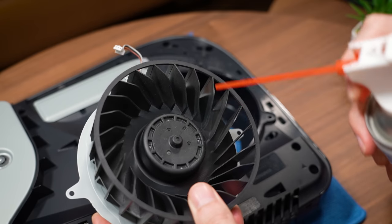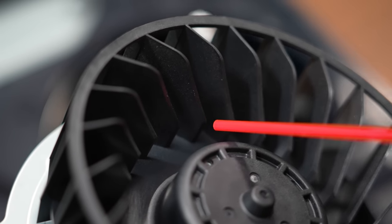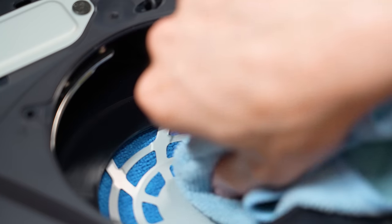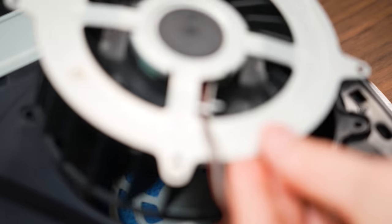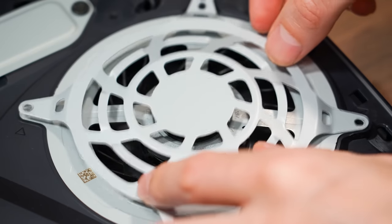Once the fan is removed, you can use the air duster to remove any debris that's built up between the fan's blades. Also give the cooling fan housing a good wipe down before reinstalling the fan, and make sure that everything is reconnected and properly screwed down before reattaching the console covers.